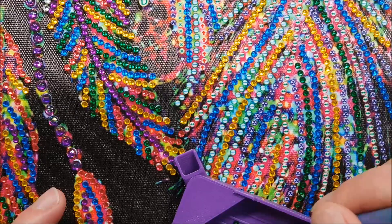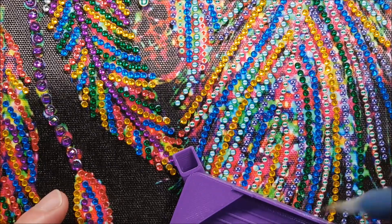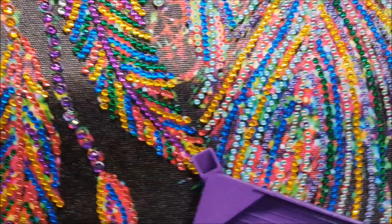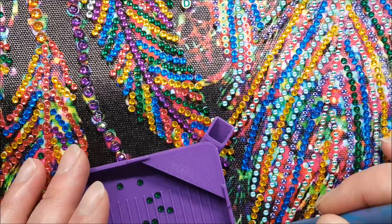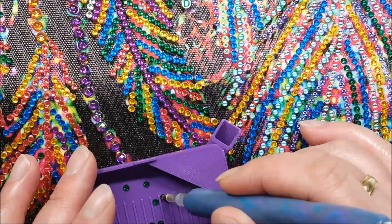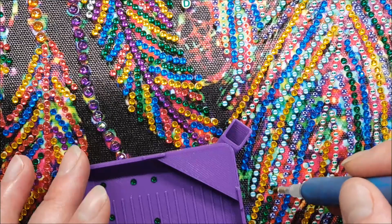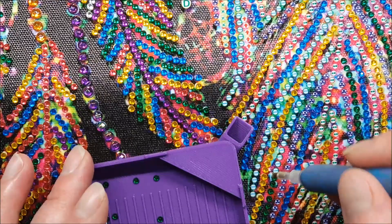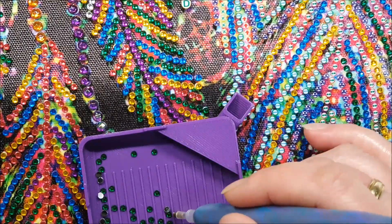Last weekend my son went down to my in-laws for the weekend — he loves spending time with them. Hubby and I had a quiet weekend at home. We were going to do some gardening except it rained all weekend, so I did my diamond paintings. I finished off, I think, a 30 by 40 canvas and that will be coming up soon for you to see.